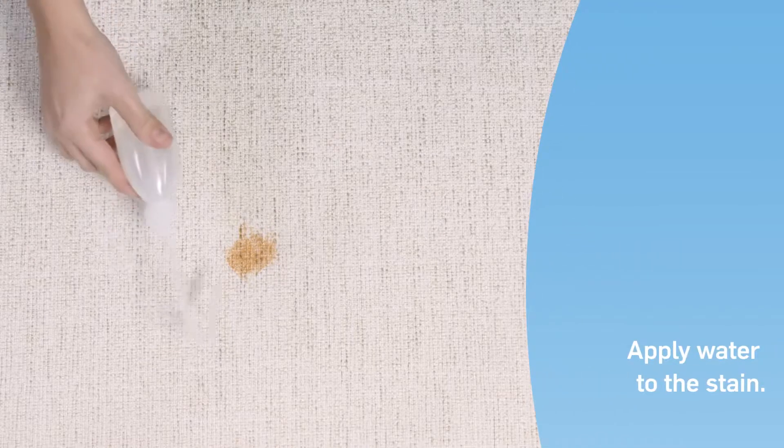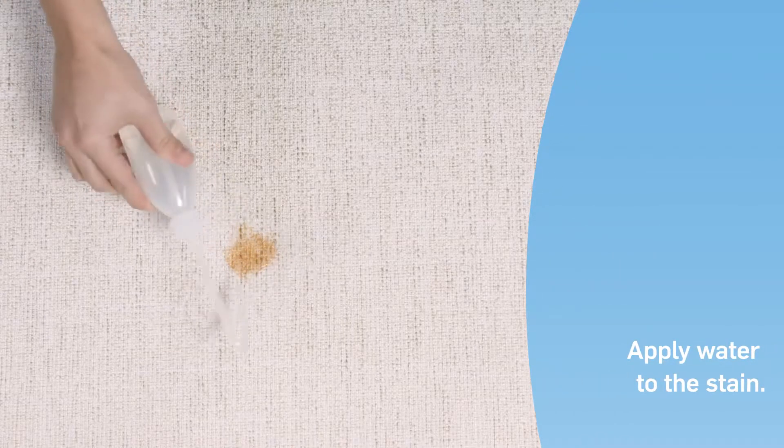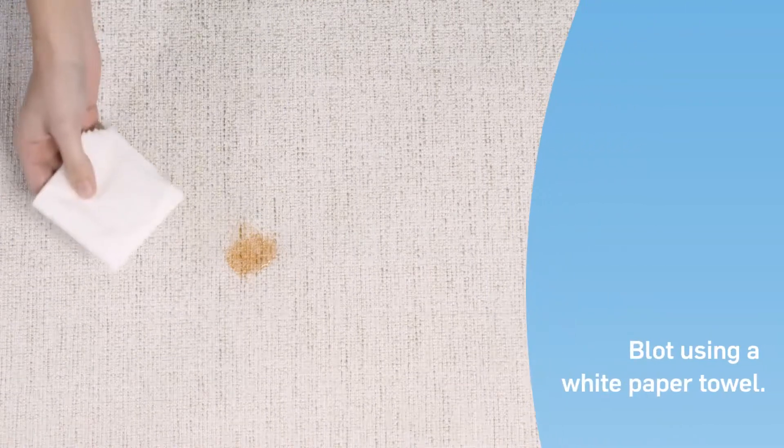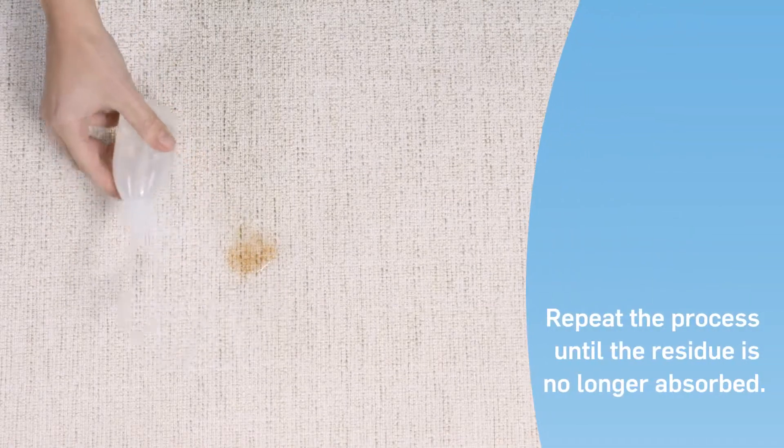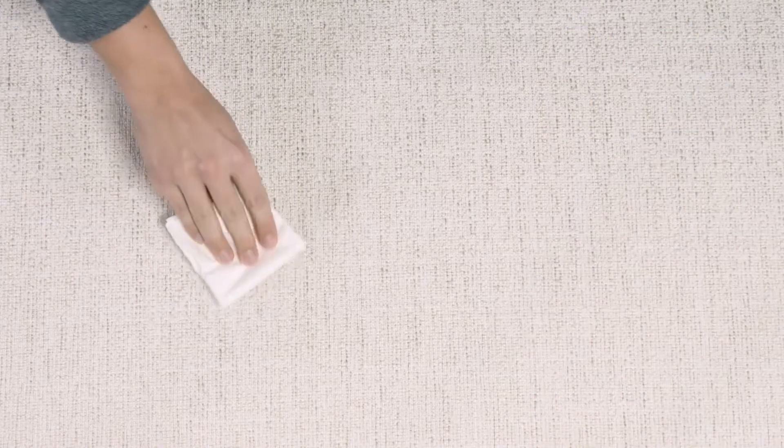Apply plenty of water directly to the stain. Then blot with a white paper towel to absorb both the water and the stain residue. Repeat this process until the paper towel is no longer absorbing the ketchup.